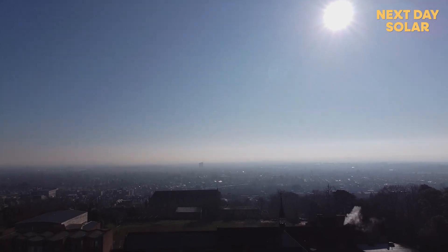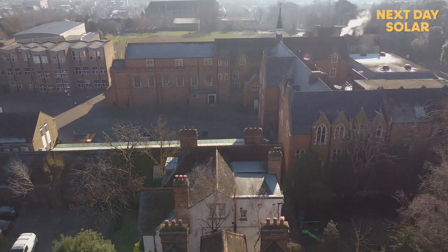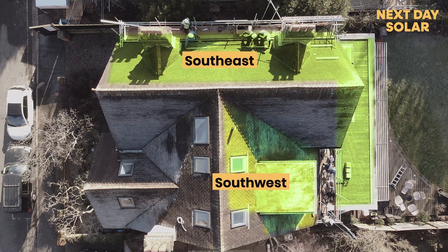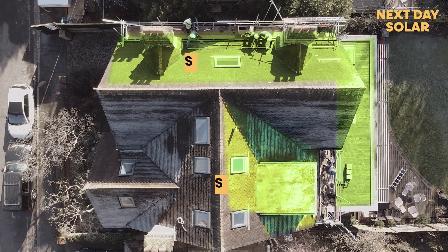Hello everyone and welcome to Next Day Solar. Today we are in South London installing on a really lovely property — 24 panels across three different aspects of roof. We've got a southwest pitch roof, a southeast pitch roof, and a flat roof on the kitchen extension to install onto.